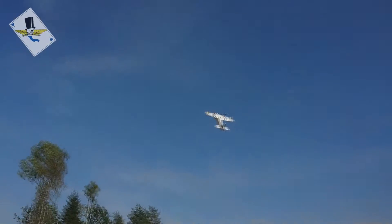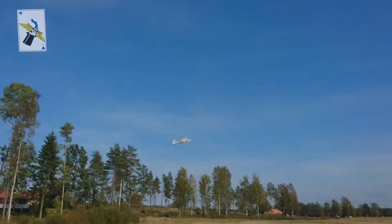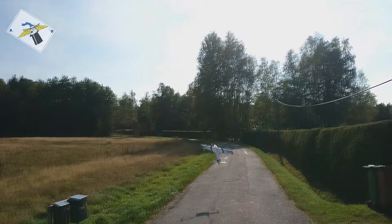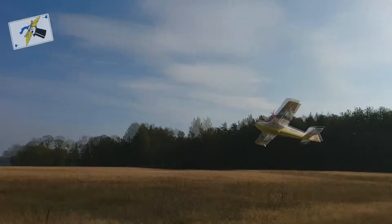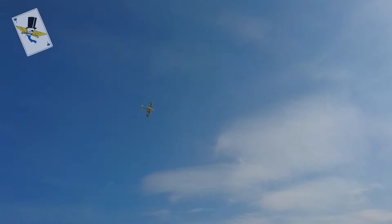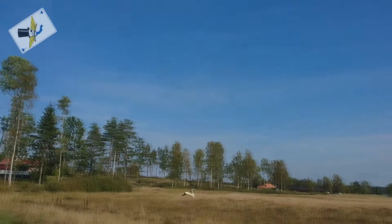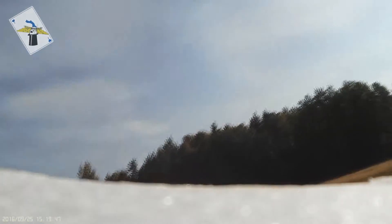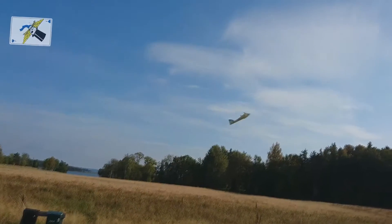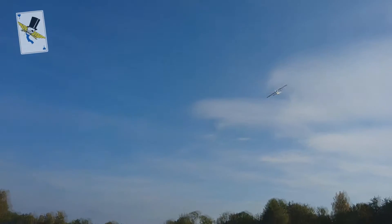I'm gonna take her down to the beach before I go to work. Switching on 3D mode without heading hold. There's a car — my depron neighbor!